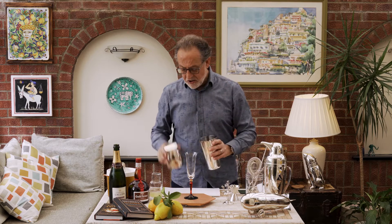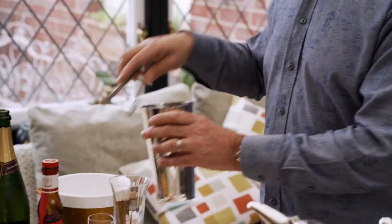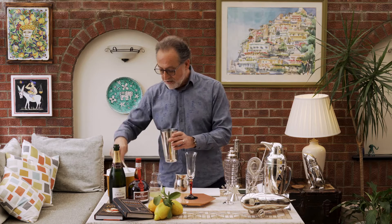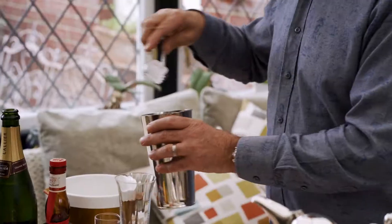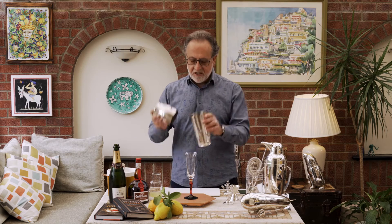The first thing I'm going to do, I'm going to chill the shaker — a perfect shaker you need. This is my shaker; my design is called the Calabrese shaker, so if you're looking for the perfect shaker, I will suggest this one.